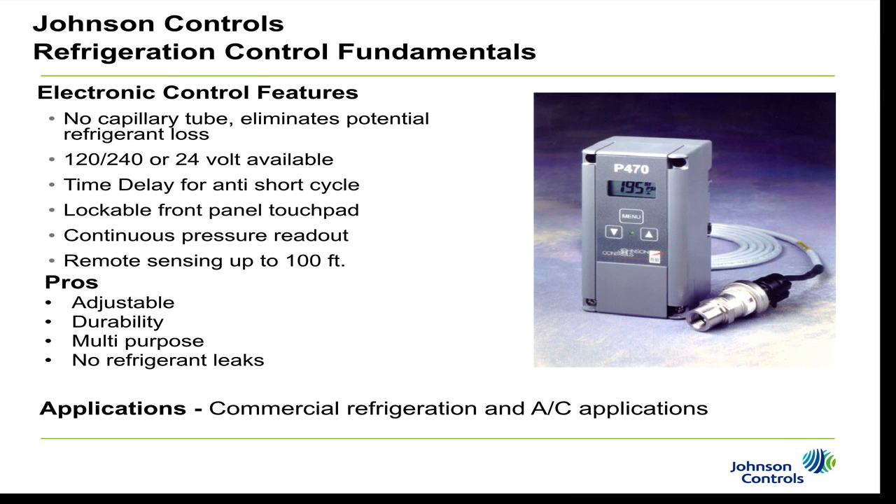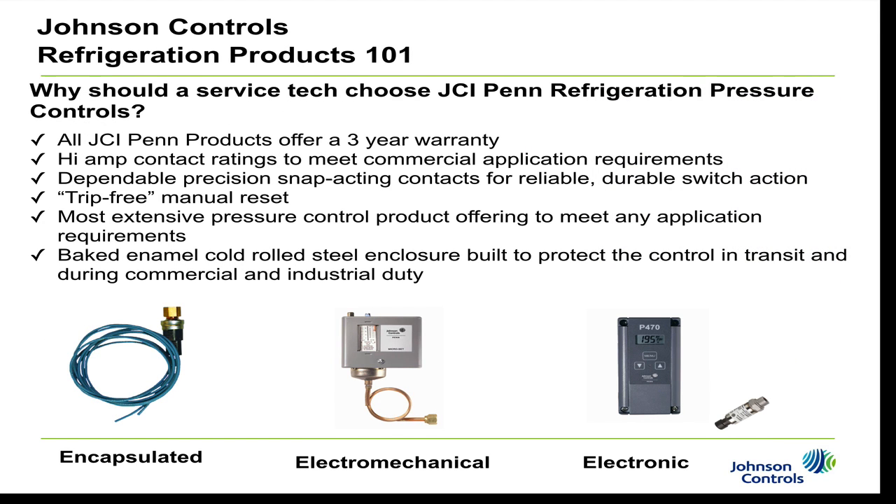So why should a service tech use Johnson Controls Penn Refrigeration Pressure Controls? First, all Penn products offer a 3-year warranty. Our controls have high amp contact ratings designed for commercial and industrial applications, precision snap-acting contacts for reliable durable switch action, a trip-free manual reset option, and the most extensive pressure control product line to meet any application requirements. The baked enamel cold-rolled steel enclosure on the electromechanical model makes for a very durable design, great for transit and commercial and industrial duty applications.